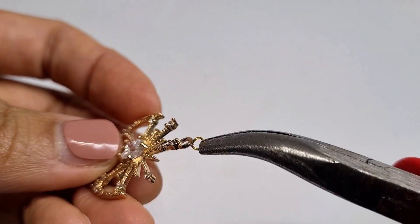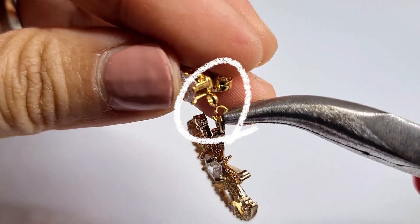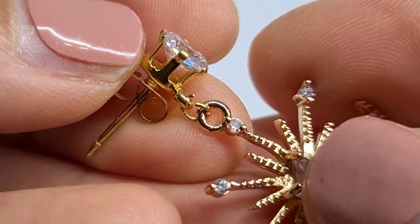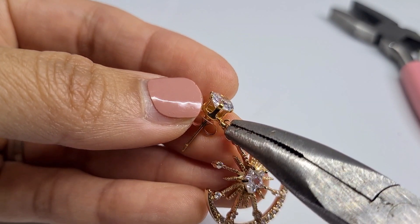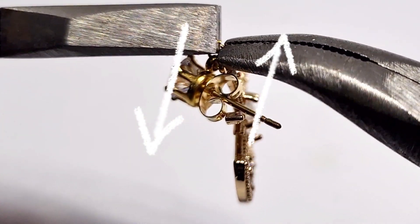Slide your charm onto the ring and attach your earring base. Close the ring by twisting it with your pliers — twist gently, one side toward you and the other side away from you.